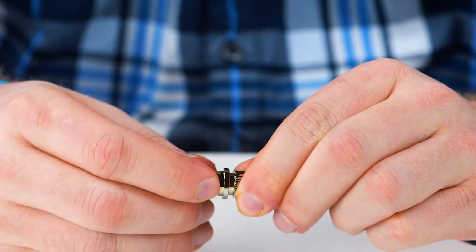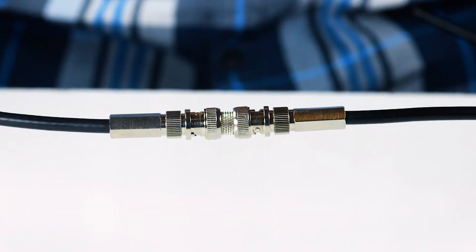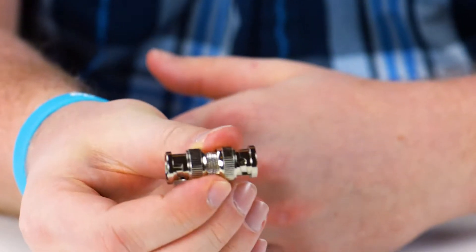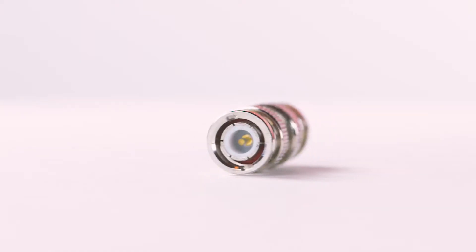The adapter will allow you to connect two BNC Female connections together, or as a gender-changer from female to male. The BNC Male to BNC Male adapter is a quick and easy solution for your cabling projects.